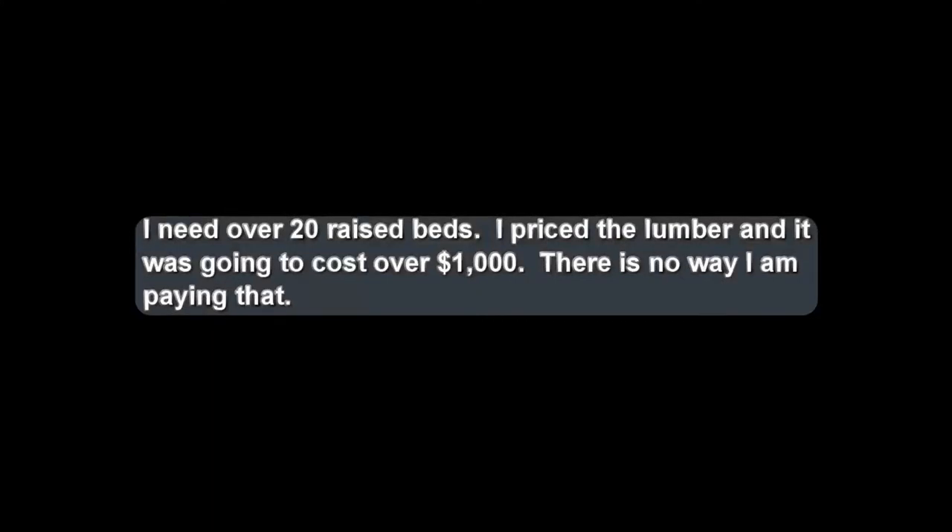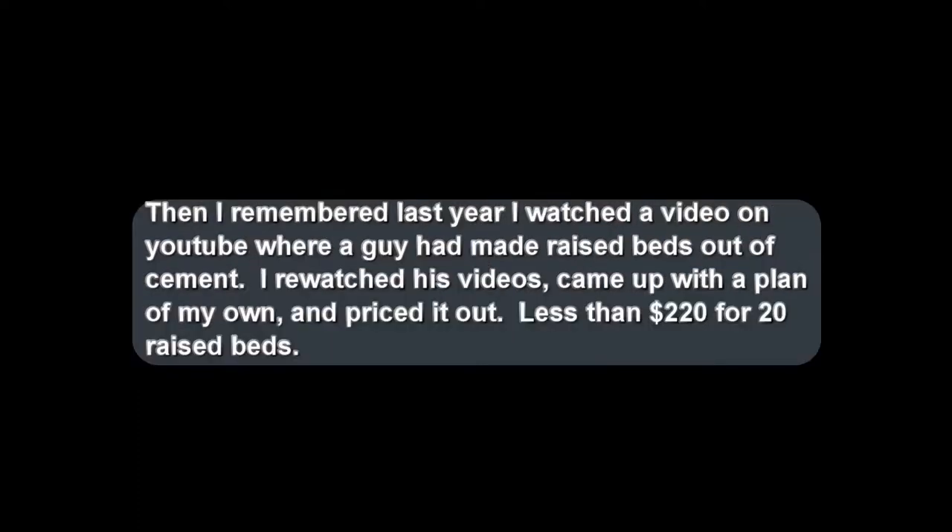I need over 20 raised beds. I priced the lumber and it was going to cost over a thousand dollars — there is no way I am paying that. Then I remembered last year I watched a video on YouTube where a guy had made raised beds out of cement. I re-watched his videos, came up with a plan of my own and priced it out. It was going to cost less than $220 for 20 raised beds.